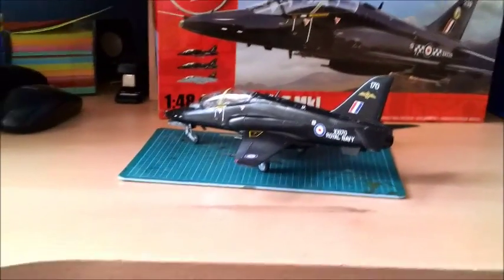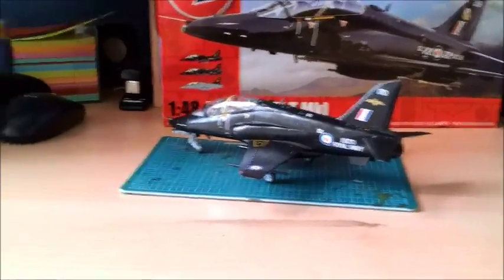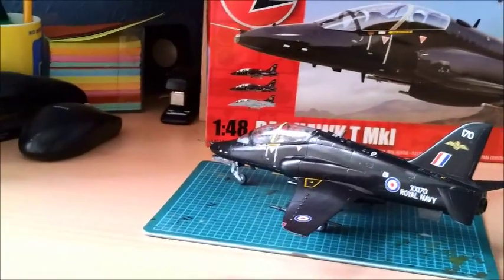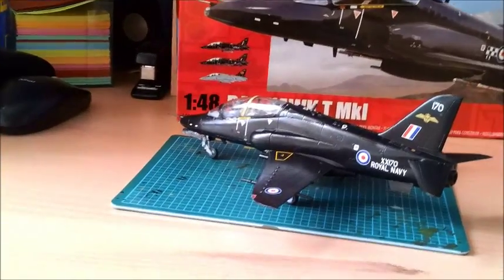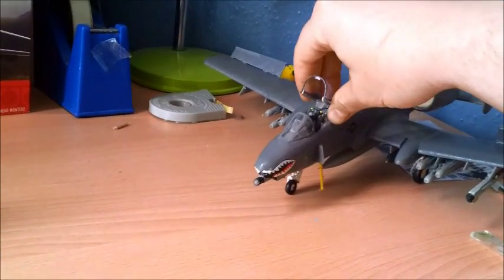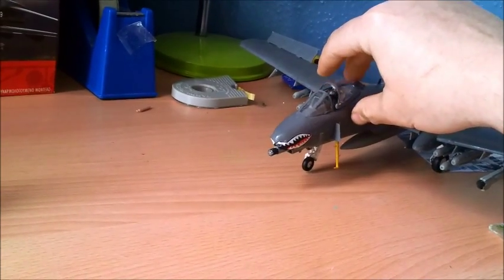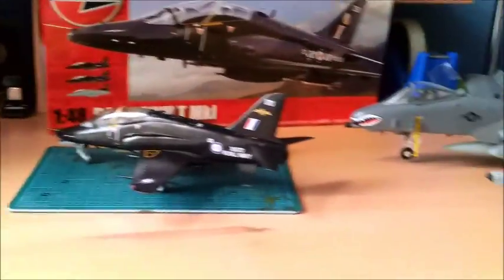One of the things I didn't realise until building this model — I knew that the Hawk was small, but I didn't realise either how small or how big it is compared to something like the A10. Oh, the canopy has fallen off — I can stick that back later. But yeah, the A10 tank buster is huge in comparison.